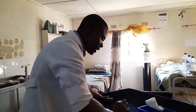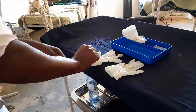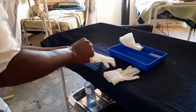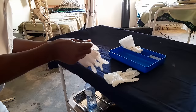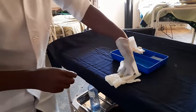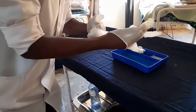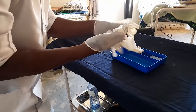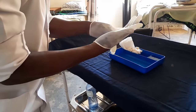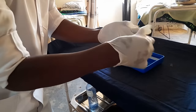For donning gloves, use the same technique — you need to hold only the inner cuff part, not the outer sterile surface. This inner part is acceptable to hold because it will end up on the inside. Even if the glove is not properly worn initially, you can push your fingers in and then correctly adjust them.